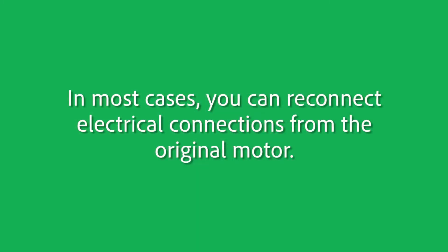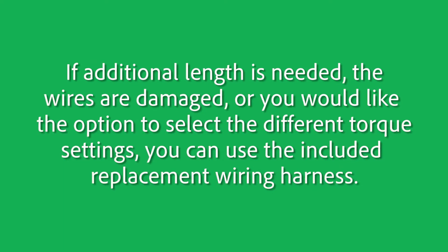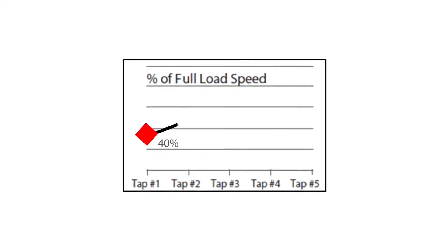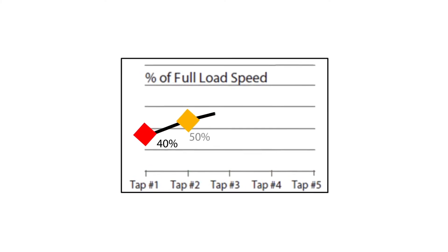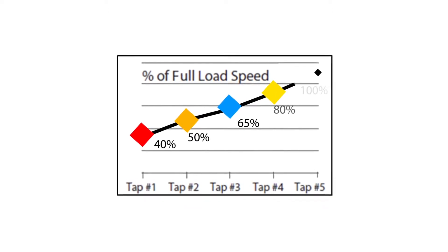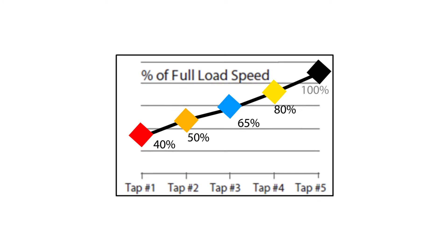In most cases, you can reconnect the electrical connections from the original motor. If additional length is needed, the wires are damaged, or you would like the option to select different torque settings, you can use the included replacement wiring harness. When attached to the motor, the red lead is 40% of full speed, orange is 50%, blue is 65%, yellow is 80%, and black is 100% of full speed.